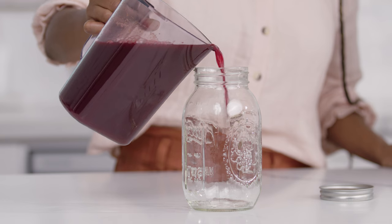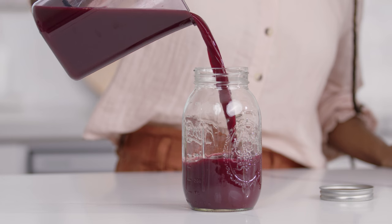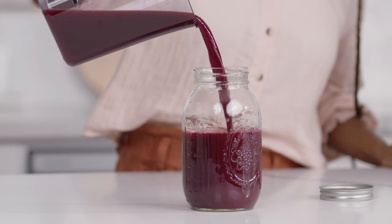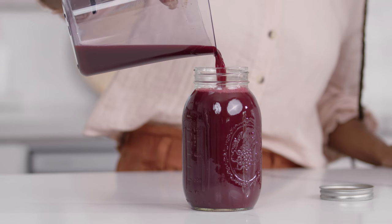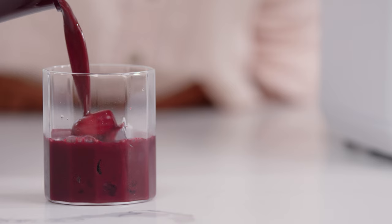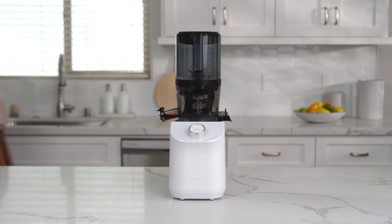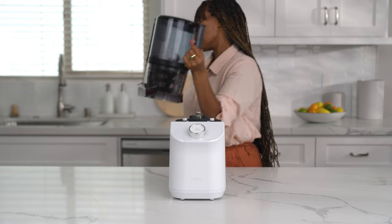To store extra juice, we recommend storing in an airtight container such as a mason jar, and filling the juice to the top to avoid oxidation. Juice will last in the refrigerator for up to three days. We always encourage cleaning right after juicing, as this makes cleaning easier and prevents unwanted buildup on the components. Holding the handle, pull the entire chamber set off the base and begin to disassemble in the sink.